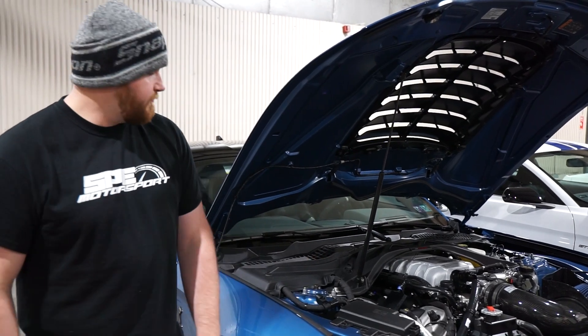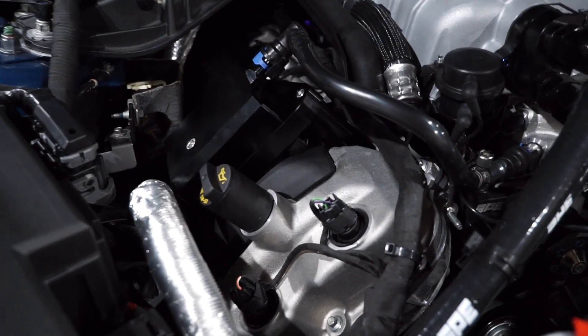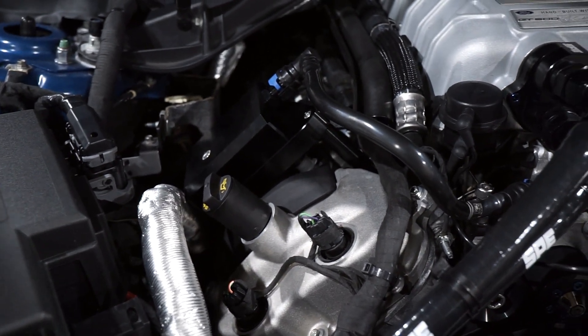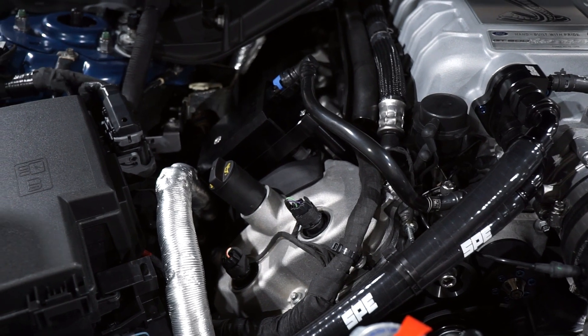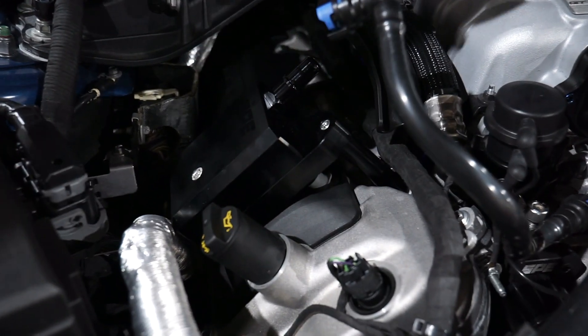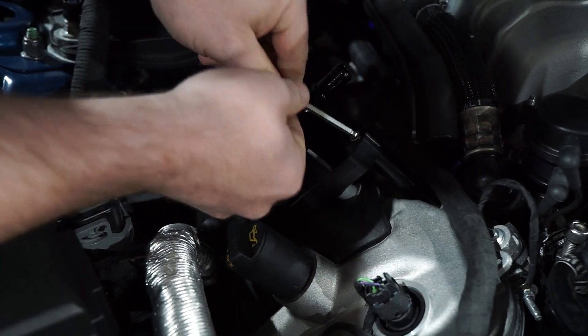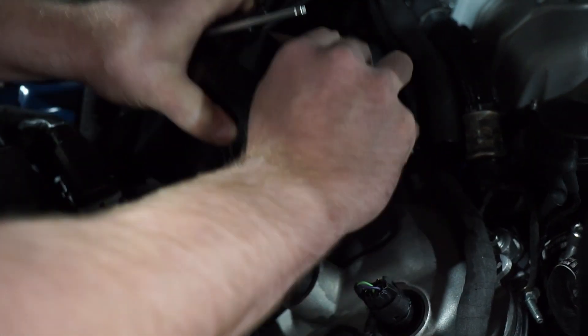Now that you understand how it comes apart and what the filter and baffling system looks like, we're going to show you the cool part on the car. This unit has about 10 dyno pulls and a few street pulls on it. This is set up to not recirculate on this car. It takes one bolt to pull off — you reach in, pull your hose off, and take out the one valve cover bolt that we replace with an allen bolt, unscrew it, and pull the whole assembly off the car.